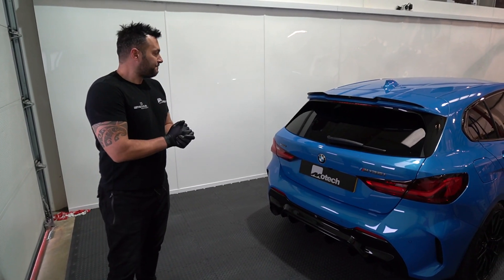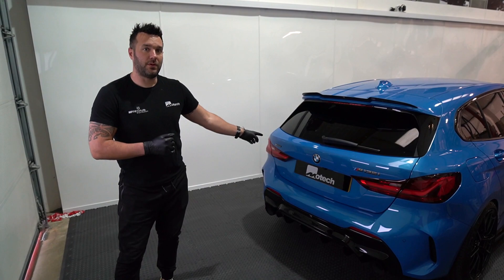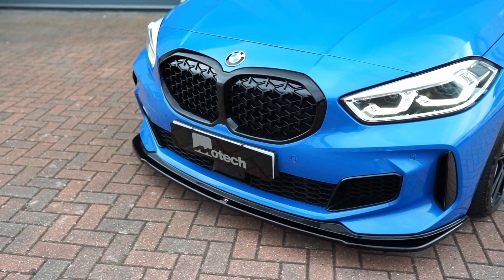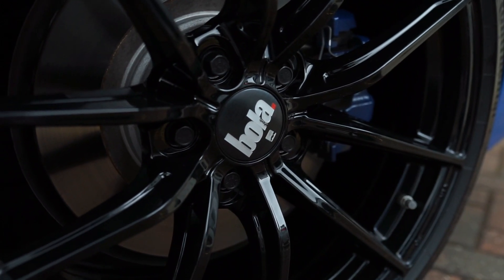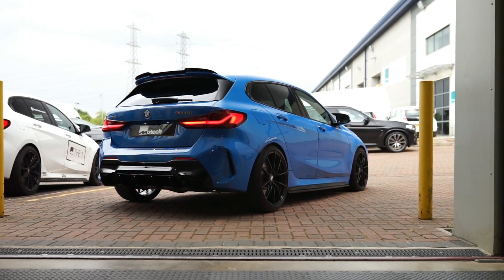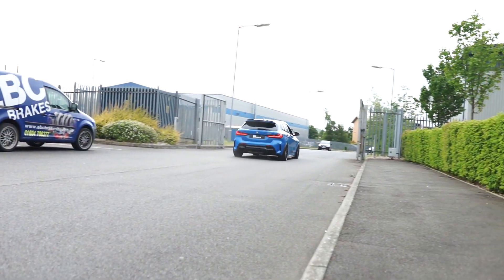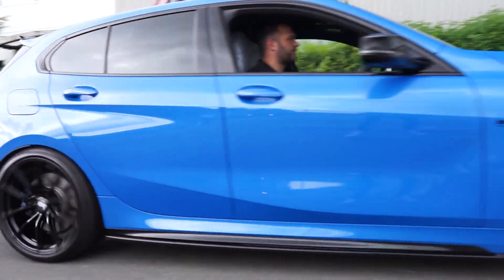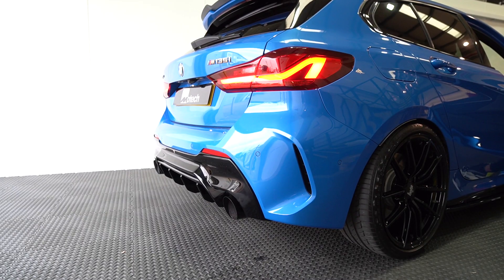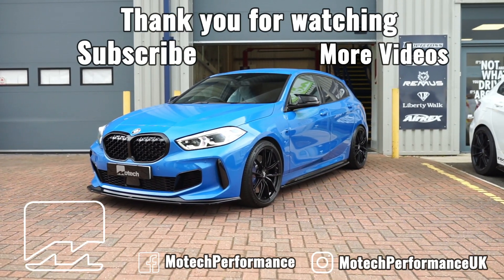Up close, this car looks stunning. It's been a big day on this car — customer's over the moon. He can see it through our glass showroom and he's desperate to get home in it, so please let us know what you think of the blue M135i. Thanks a lot. We'll see you next time.